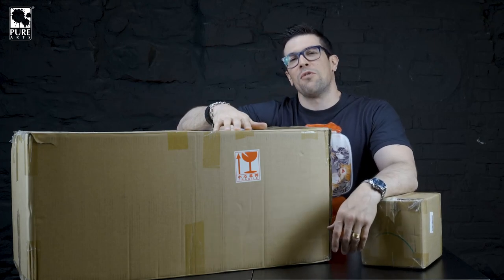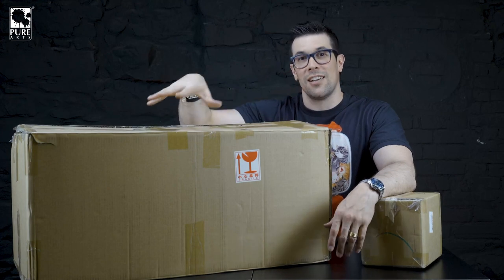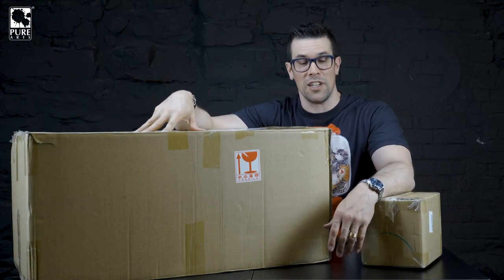Hey, what's up everybody? Welcome to a very special unboxing, guys. I am super, super excited because in this box here is a very big piece of movie history.